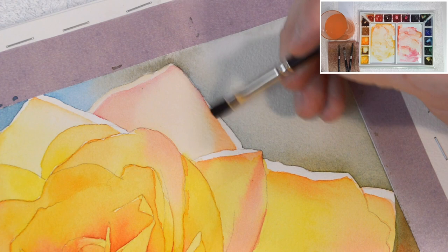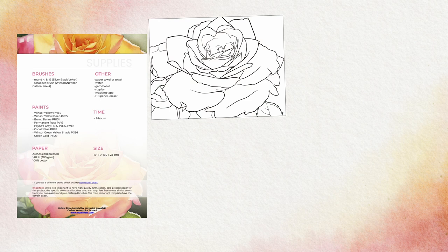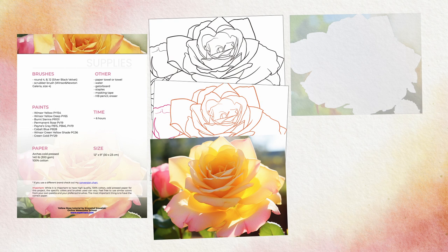To help you in getting started I've included some valuable resources such as a list of the supplies I used, ready to print line drawings in different sizes, a reference photo, work-in-progress shots and a helpful PDF file on mixing and darkening colors.